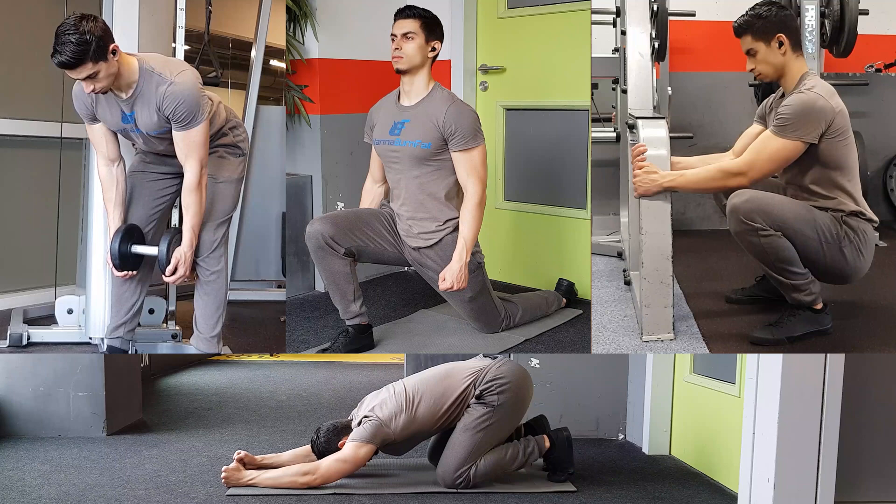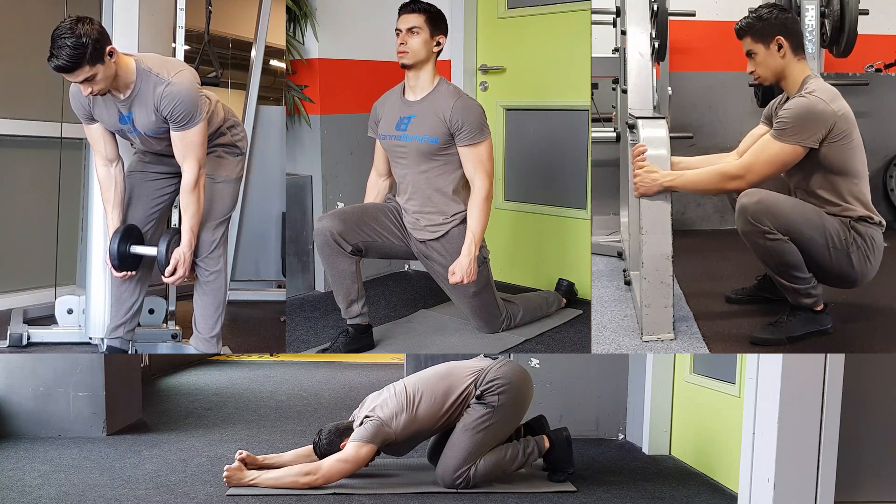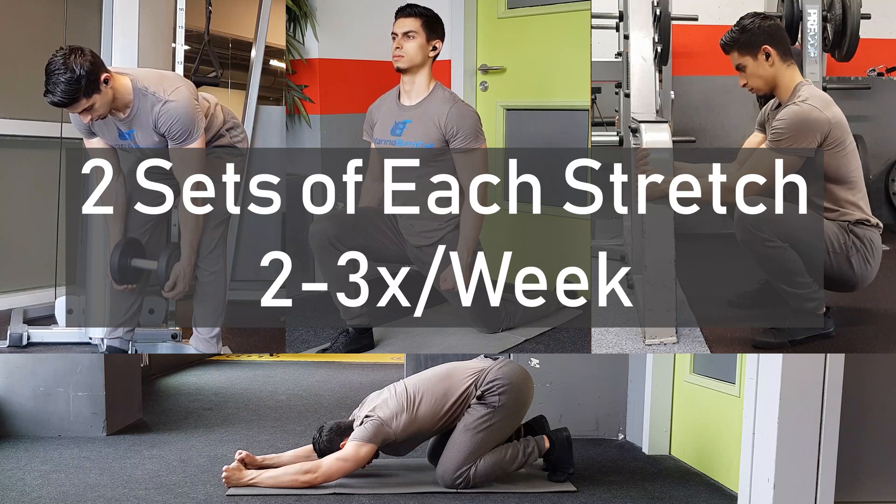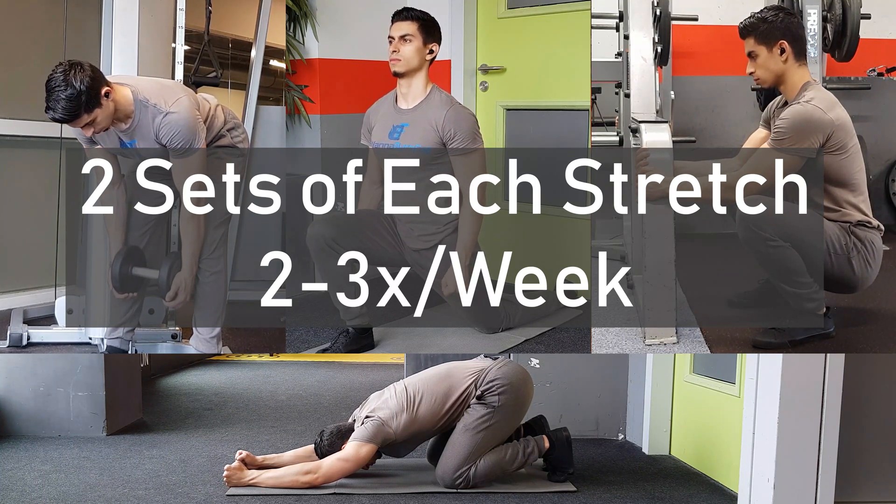In terms of how often to do these exercises, I would do two sets of each stretch around two to three times per week. This should be enough to see meaningful improvements in your mobility over time.